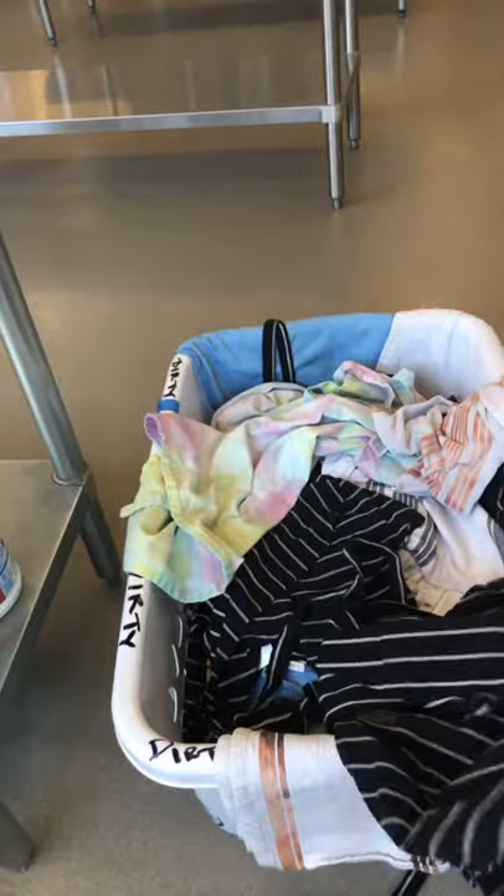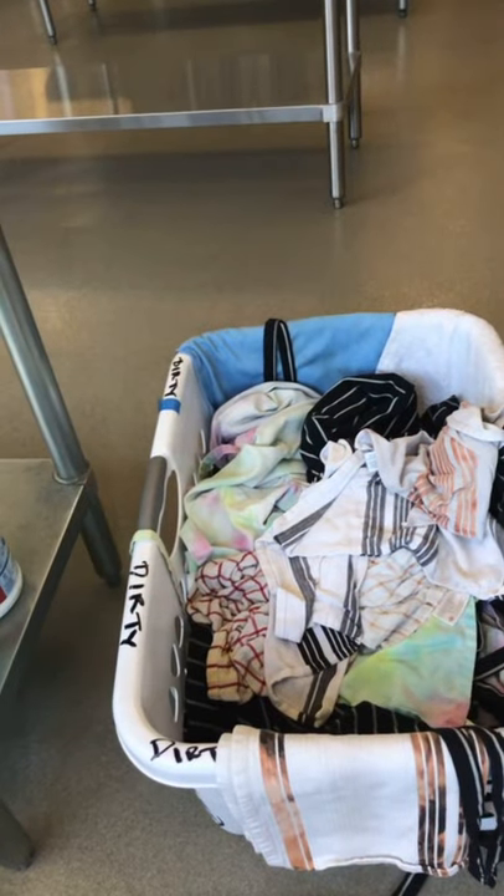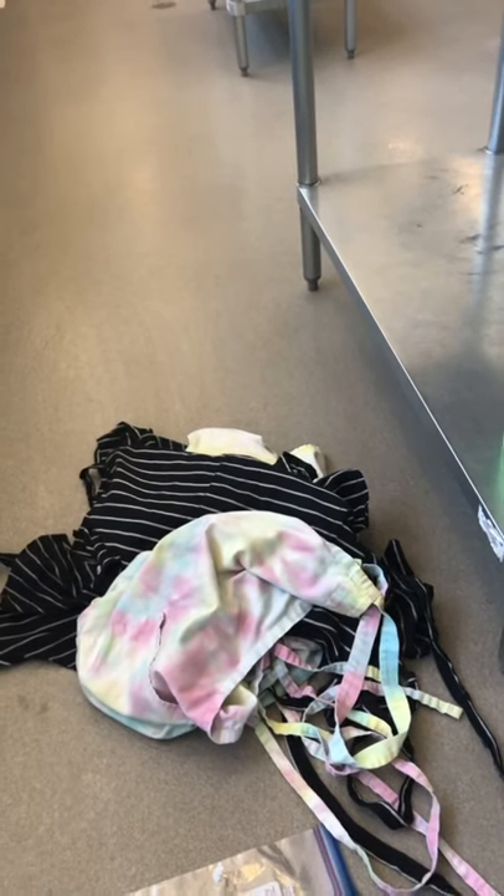You're getting the idea. This one is the same thing — not tied correctly. I don't have time to do this, and this is your responsibility in the cooking classroom. This one's not tied either. So far, that's my pile of aprons that were either not tied at all or not tied correctly.